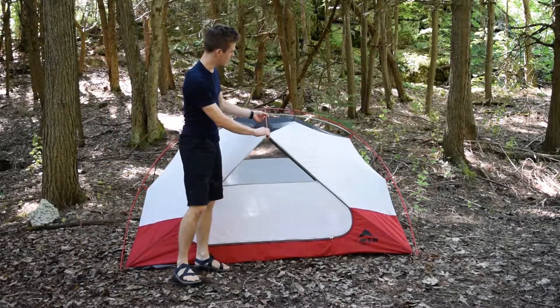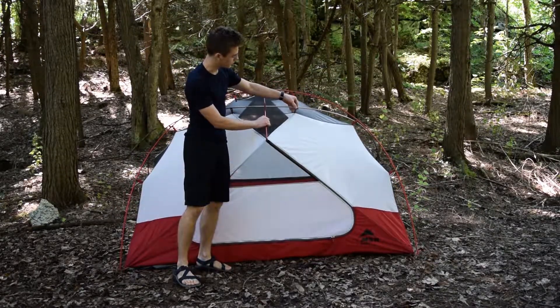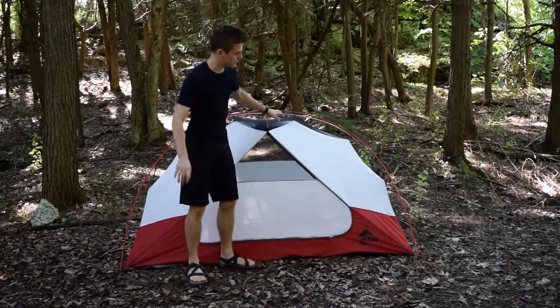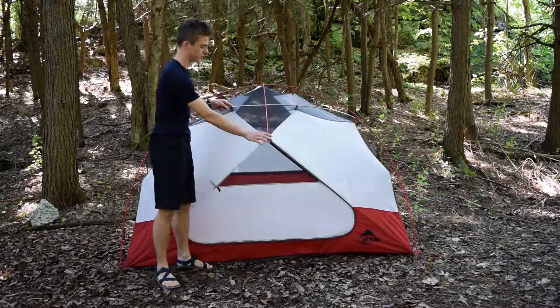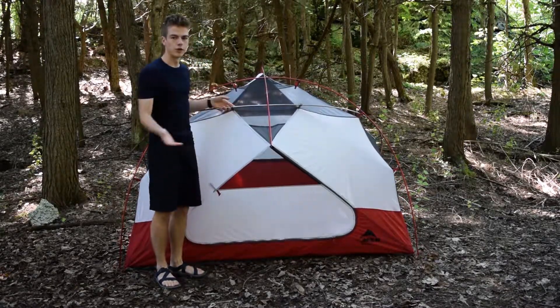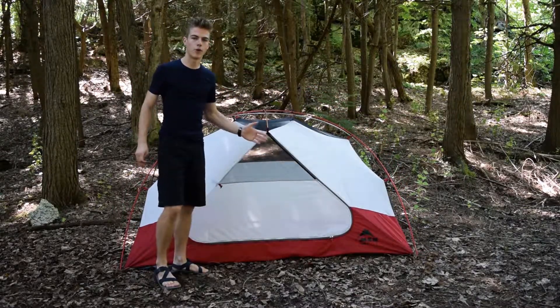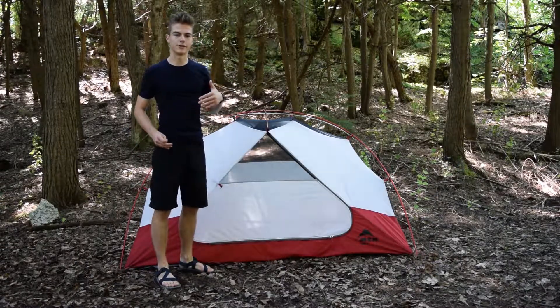Here's the spreader pole that we were talking about. You'll notice the color coding now — the gray goes with the gray poles and then the red goes with the red poles. This spreader pole over the top really just increases the volume and the headspace of the tent. It also brings the door out quite a bit, which is awesome because it makes getting in and out of the tent very easy.